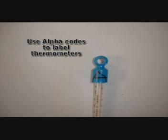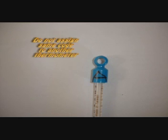Now let's get back to the certification of thermometers. Each thermometer should be assigned its own individual number or alpha code. Alpha codes are preferred as they condense the writing on the thermometer. If a thermometer breaks, do not assign its code to another thermometer. This will ensure traceability and trackability of thermometers.